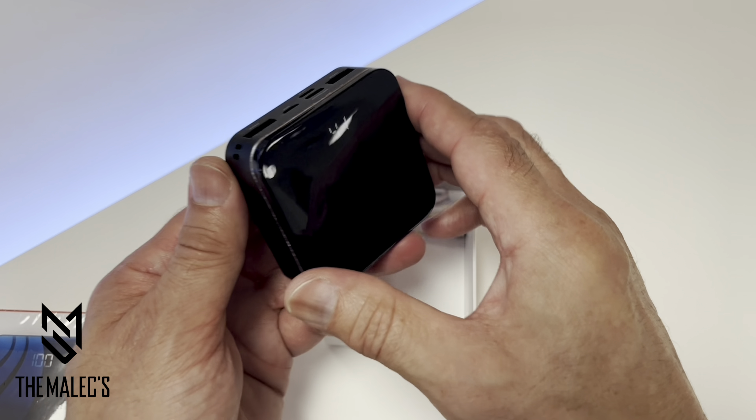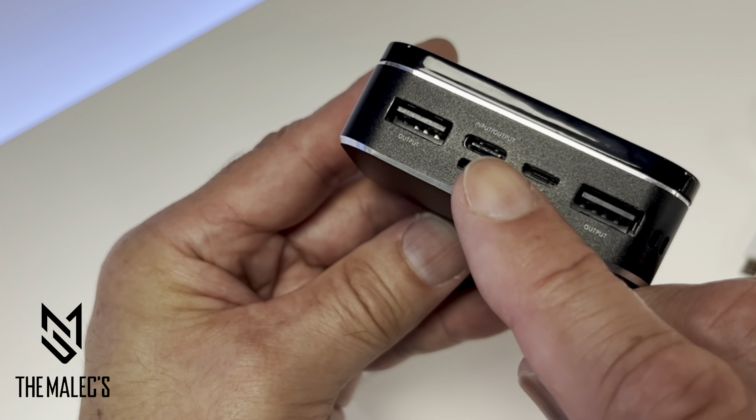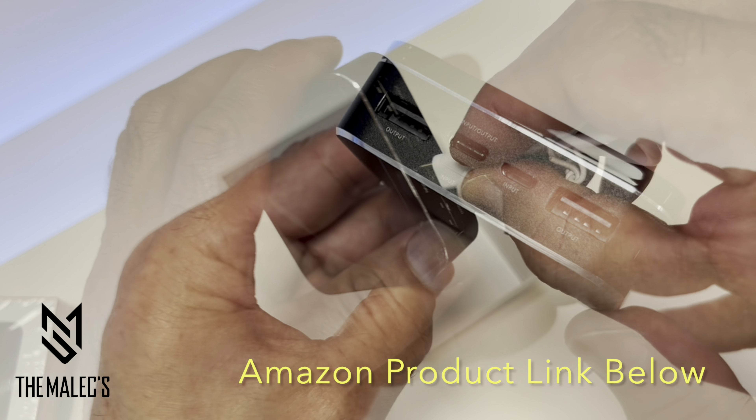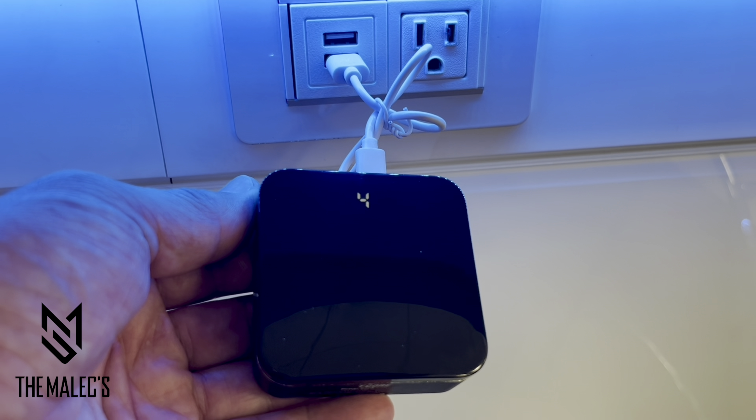Shake your device to show the display. It includes a USB Type-C charging cable. When connecting via the Type-C port, the numbers on the display will pulsate as it's being charged.